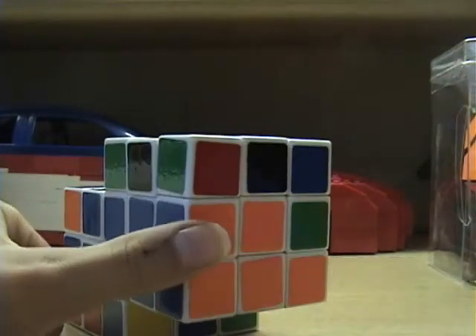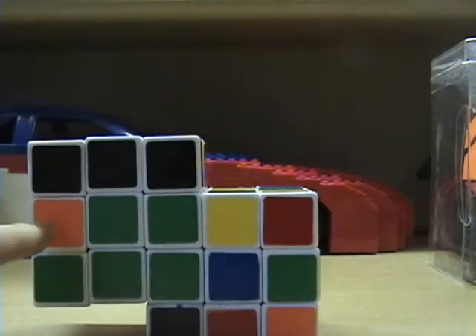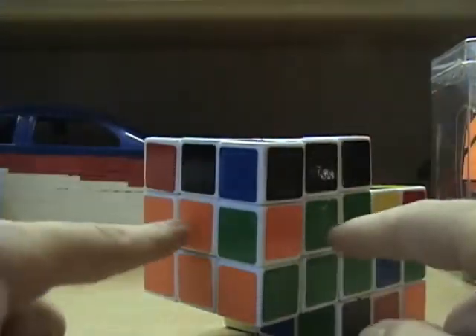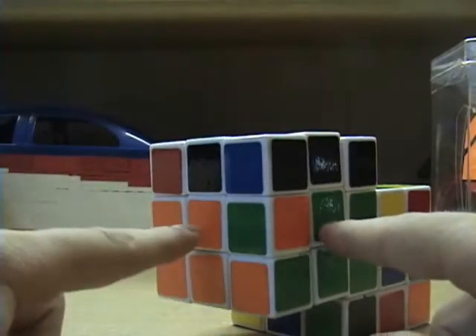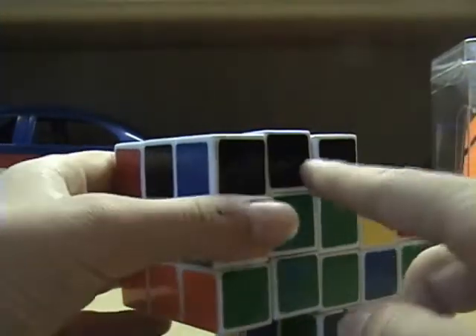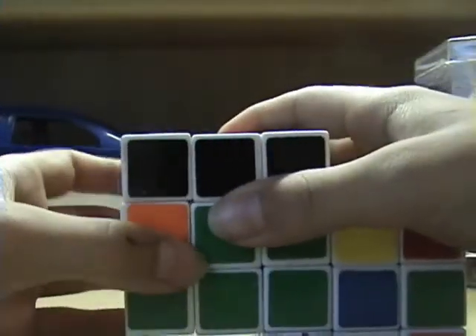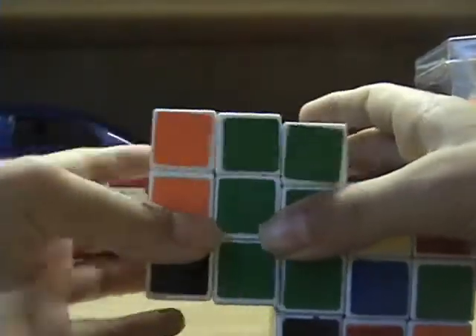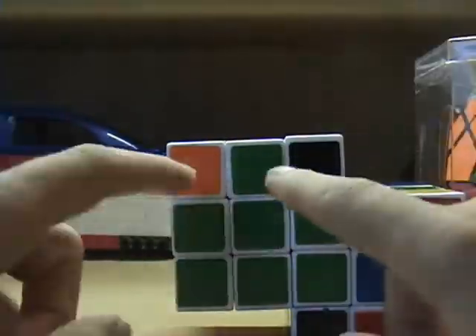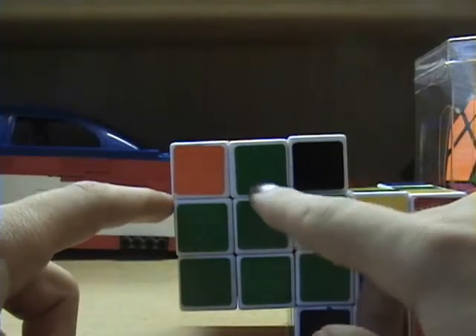After you have your first edge piece, you want to turn it around and focus on the second edge piece. In between these two centers, I want to have the orange and green edge piece. You look on the top layer for that edge piece. Here I have it. I want to match up this bottom color with its side. Since this is green, I bring it to the green side. In this case, the color is on the back, because this is the front.